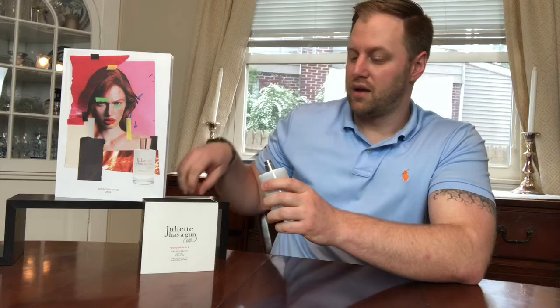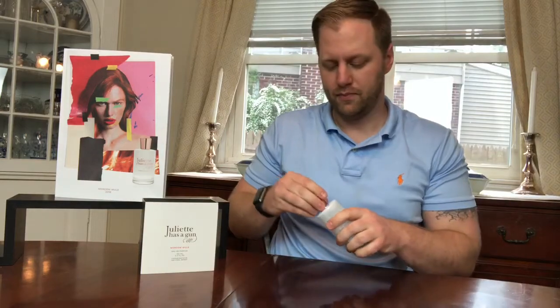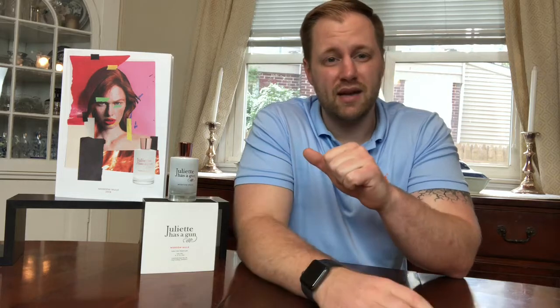I'm going to give this a spritz and give you my impressions of the opening. In the opening you really get the zestiness of the ginger — kind of a spicy, zesty ginger. You also get the lime and the bergamot, which gives it a really citrusy effect. I also get something that's not the typical alcohol you'd normally find in a fragrance, but almost like a vodka or a really rich, nice alcohol scent at the opening.